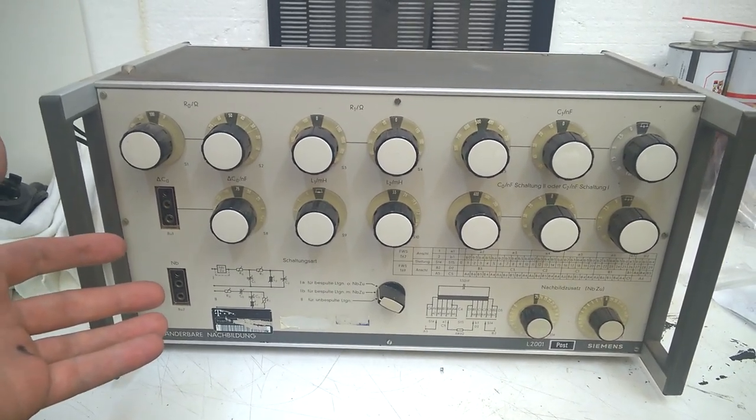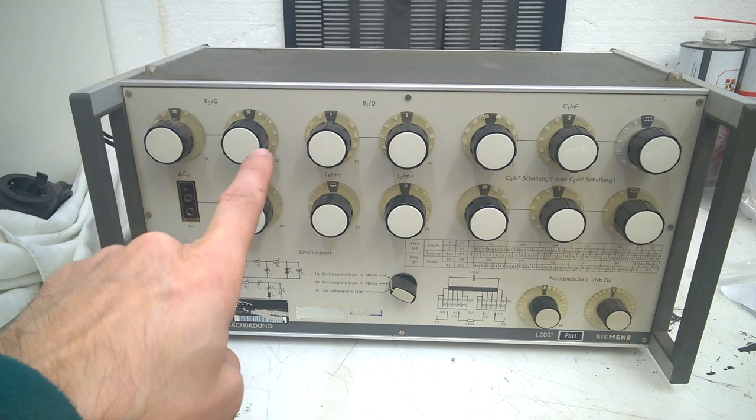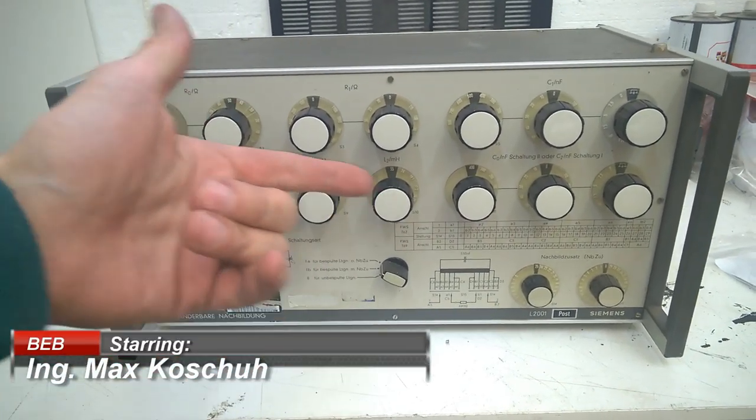Welcome back to my channel. This is the beautiful electronics blog. In my last video, you have seen me unboxing this wonderful Siemens device.